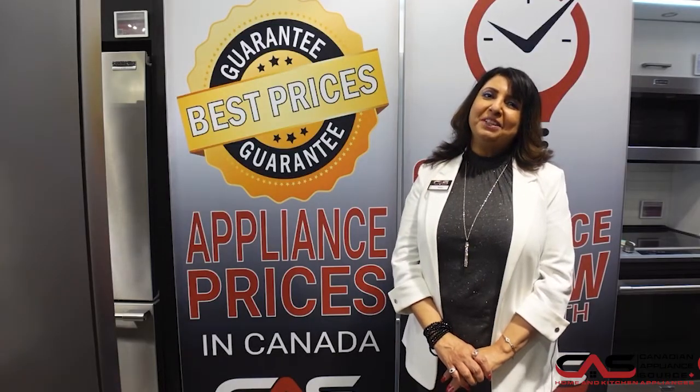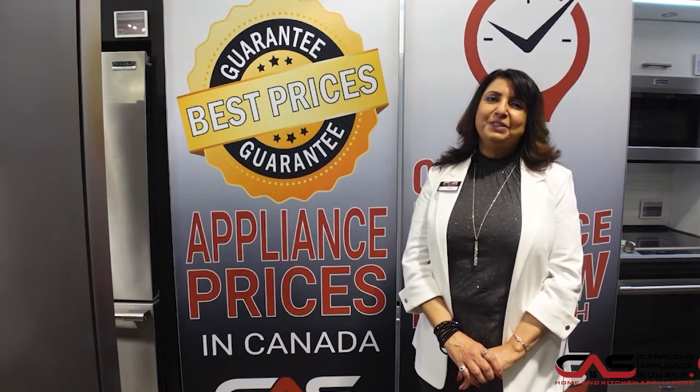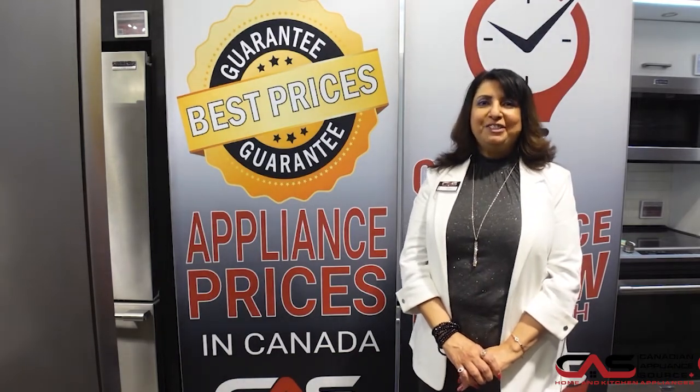For further questions, my name again is Ruby at extension 807. Thanks for watching, have a great day.